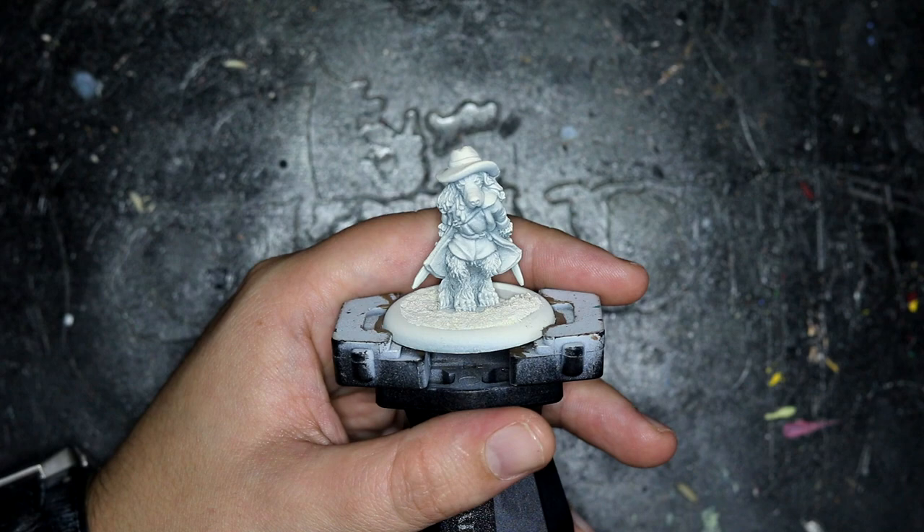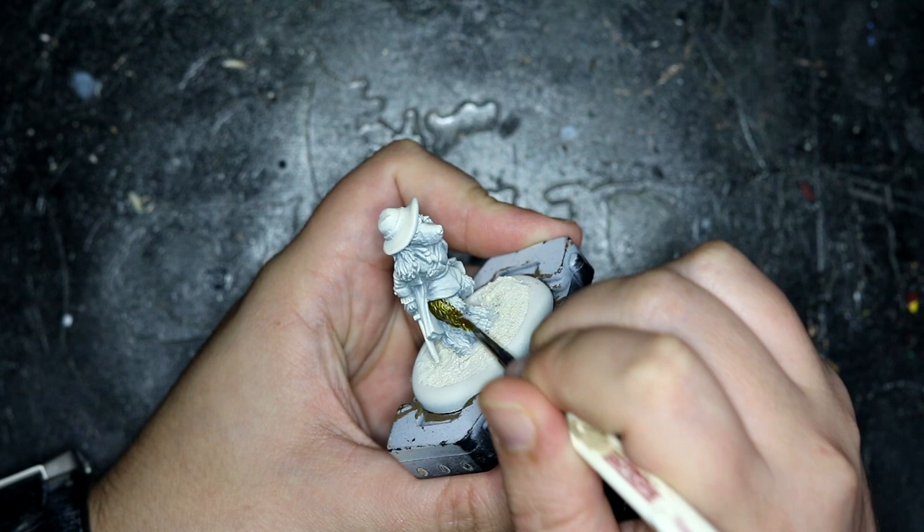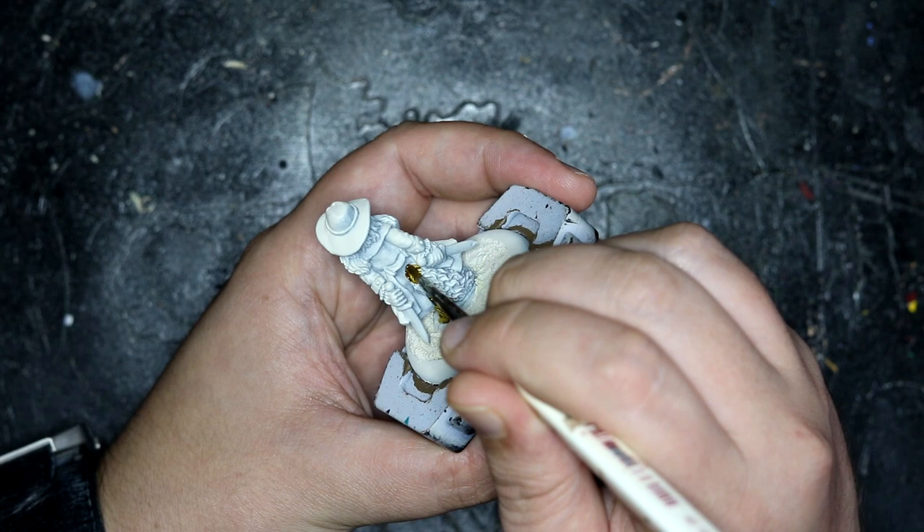I am using Citadel Contrast paints mainly in this one. As always we start with a standard Mechanicus Grey undercoat with Wraithbone sprayed down from the top to create the highlighting. And go straight into the fur with Nasdreg Yellow. Although my girlfriend is convinced that this is green under sunlight, so I'm not quite sure what she's on about because I can't see it myself.